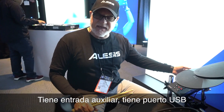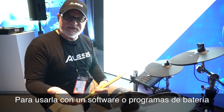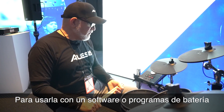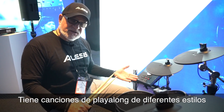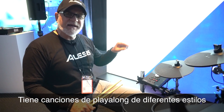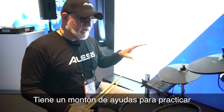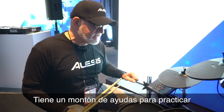Of course it has an auxiliary in, it has a USB port, which is great to trigger into software or drum programs. It's got play-along songs, so you can pick a funk, rock, jazz, or whatever you want, take out the drum part, speed it up, slow it down, play along with it. So a lot of great practice features in this kit.